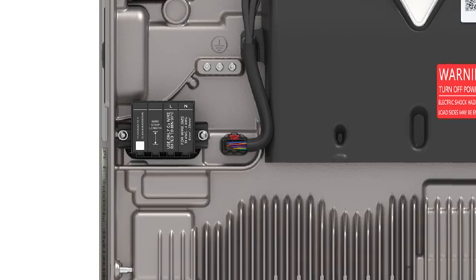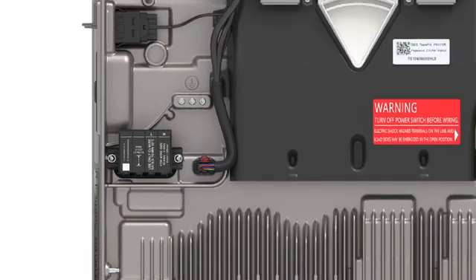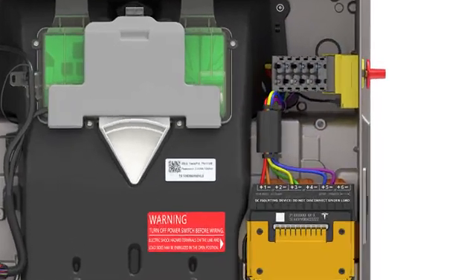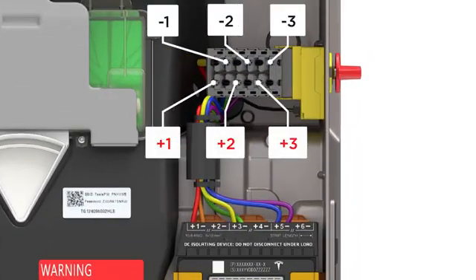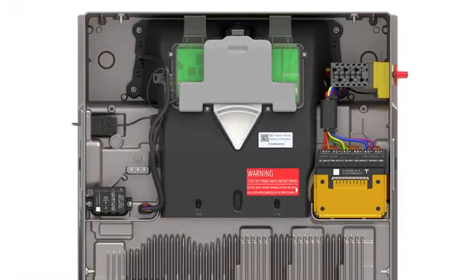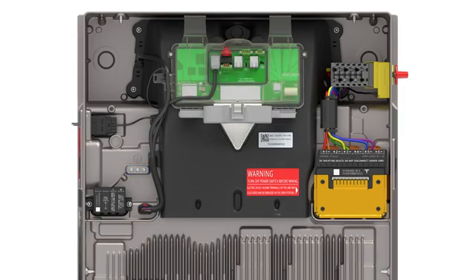AC wiring is landed on the terminals labeled Line 1 and Neutral. Solar DC wiring is terminated on the terminals labeled positive and negative 1 through 3. Grounding conductors for both the AC and DC circuits are made on the ground bar. Low voltage connections, including communication wiring and ethernet, are made on the Tesla asset controller or TACO located here.